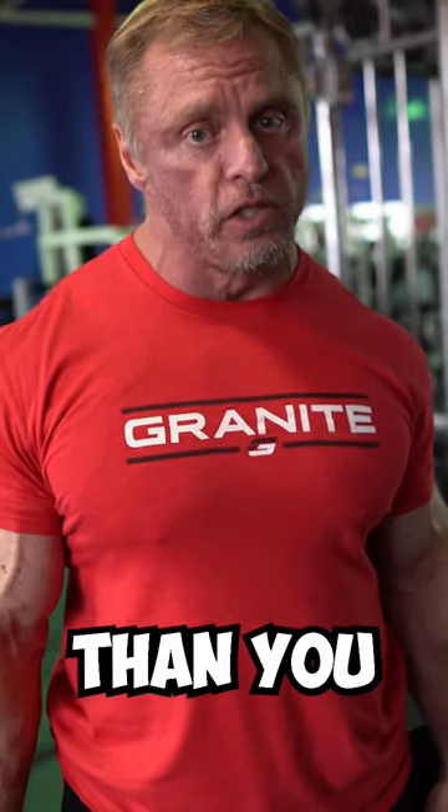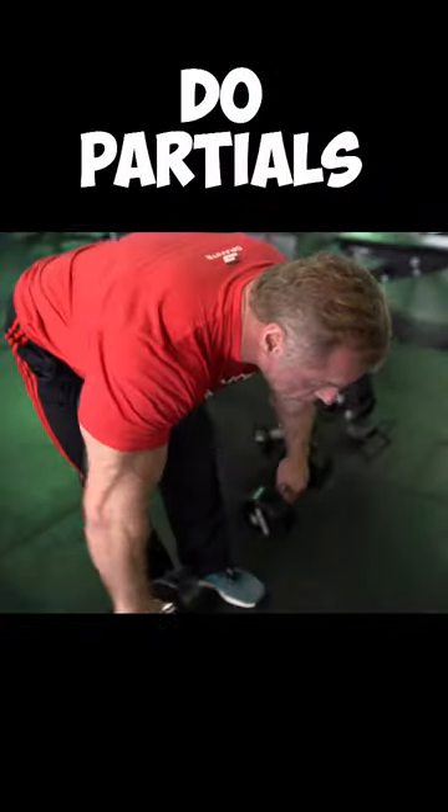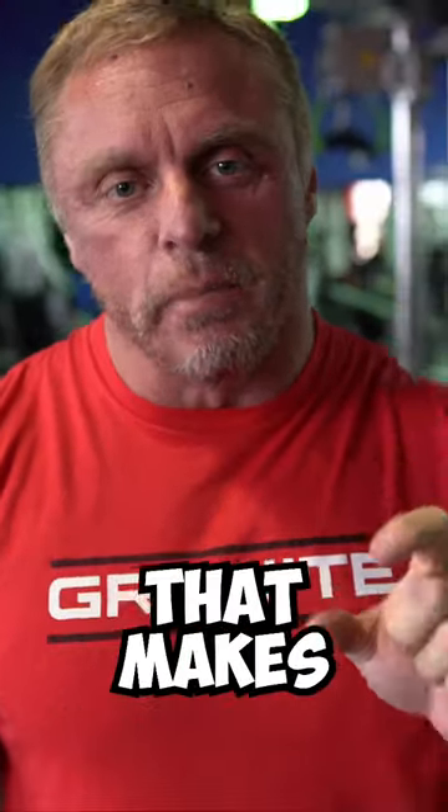One of the approaches you can use is a weight that's a little heavier than you normally use. For example, if you use 20 pound dumbbells on a rear delt raise, you could use 30s and do partials. Notice how I'm not going all the way up — I'm focused right here in the partial range.